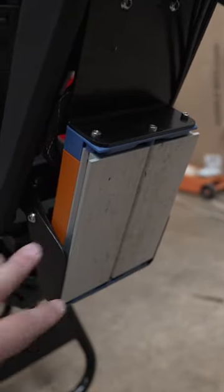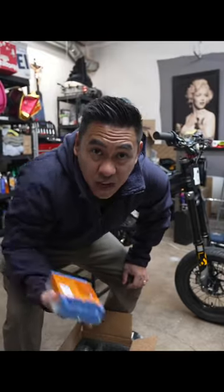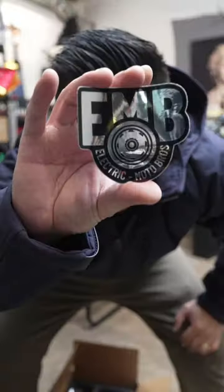Today we're upgrading from the Motoclops BAC4000 to the best BAC4000 out on the market right now from none other than Emoto Bros.